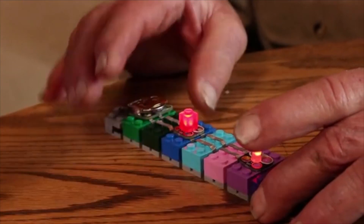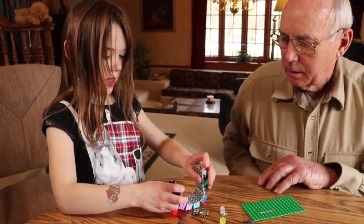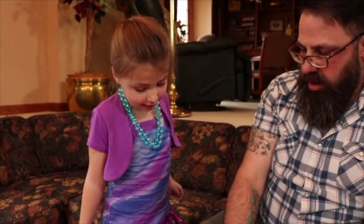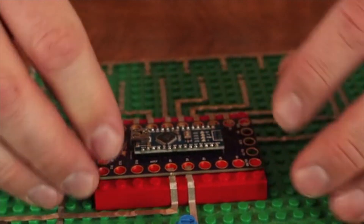You don't even need a soldering iron. If you can sew, snap, stick, or click, you can use Crazy Circuits. One of the best things about Crazy Circuits is how it scales based on your ability level. You can start by making simple circuits and activities and move on to robotics and Arduino projects, wherever your imagination takes you.